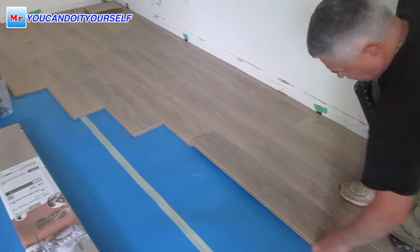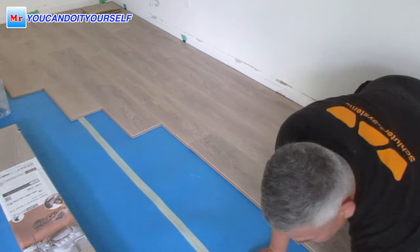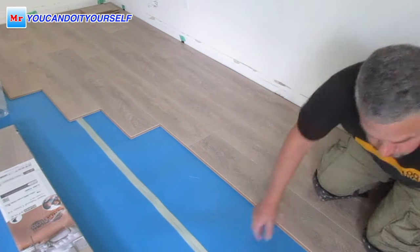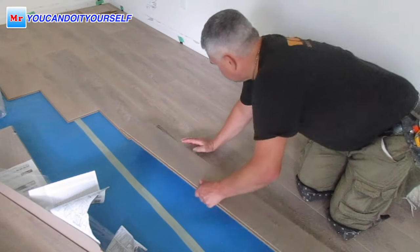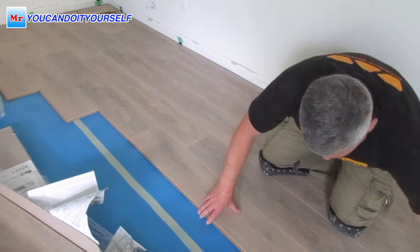Hi everyone. In this video I want to show you tools which are very helpful when you're going to start installing laminate flooring. I chose four tools which are very good, and I've been using these tools for a long time.